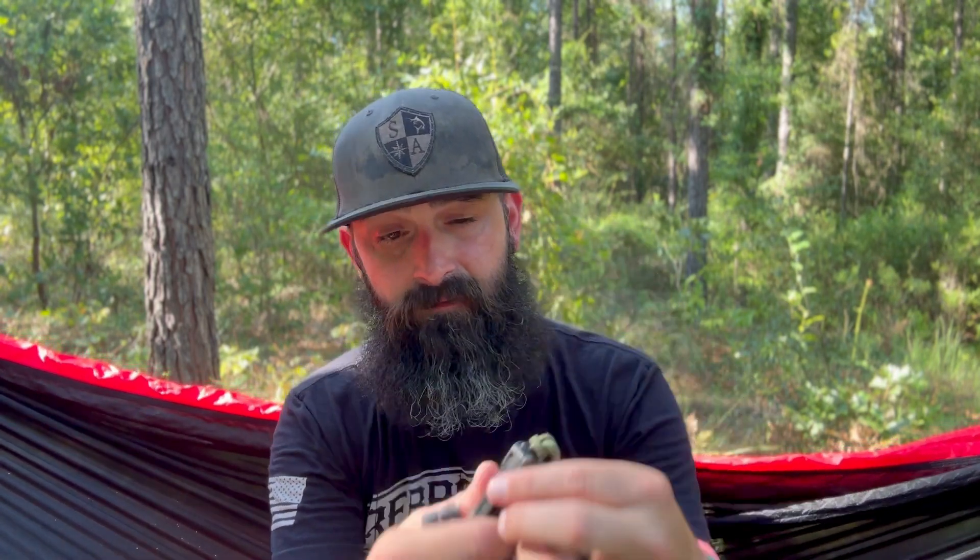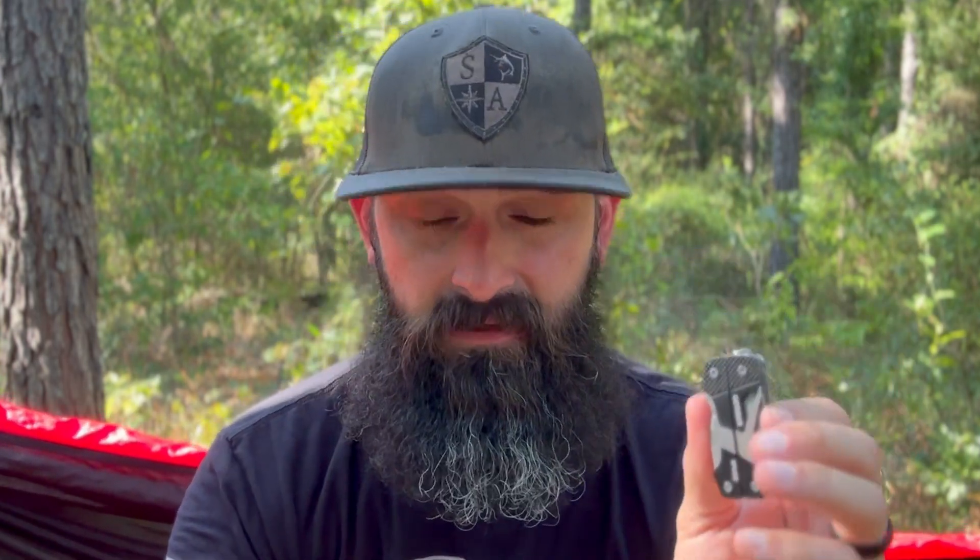The Dime has a smaller key ring loop than the Splice does. I haven't added any paracord to the Splice, but it has a bigger key ring loop than the Dime. I took the Dime's key ring off and put my paracord on the bottle opener — that seemed to work better for me since I don't use the bottle opener.